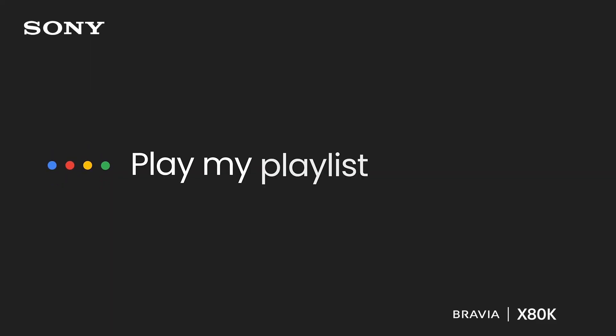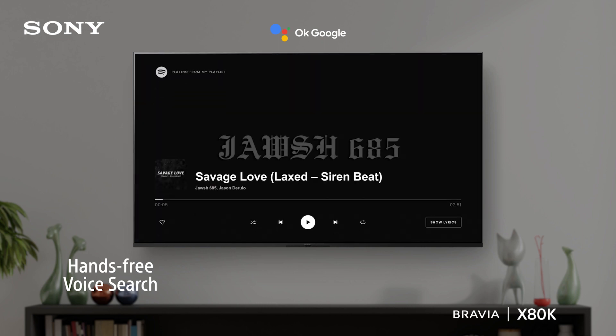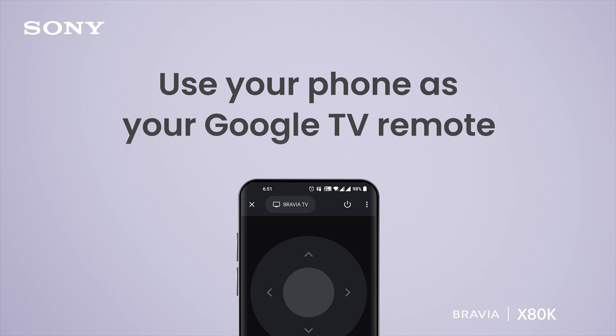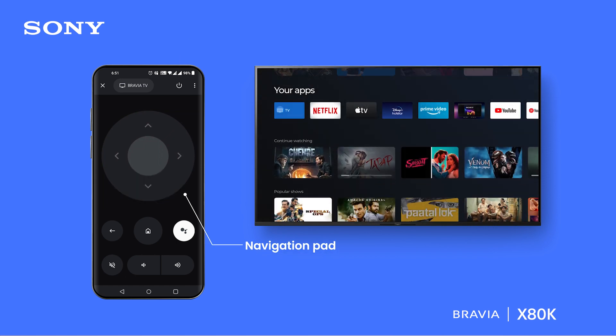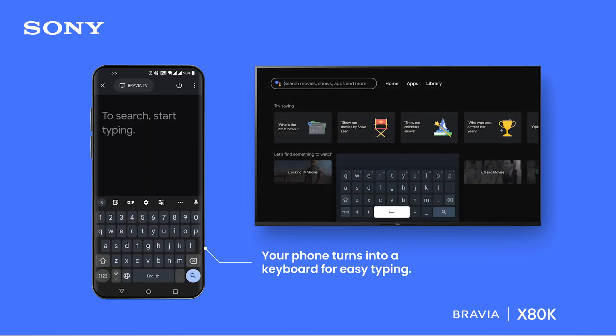Play my playlist on Spotify. Alright, music on Spotify. Use your phone as a remote for your Google TV — power on or off the TV, easily navigate the screen with the touchpad, change the volume, or use the keyboard to input text on Google TV.